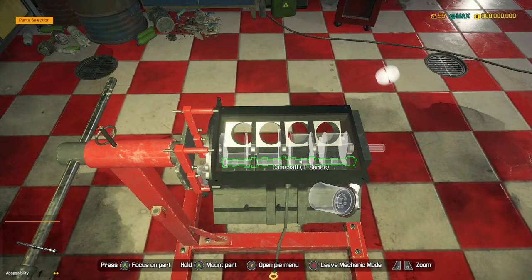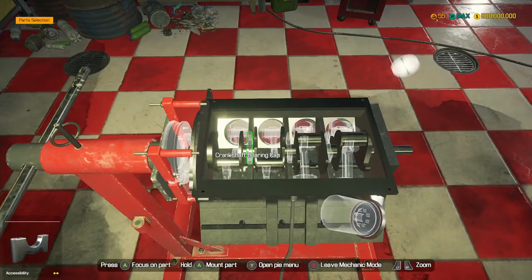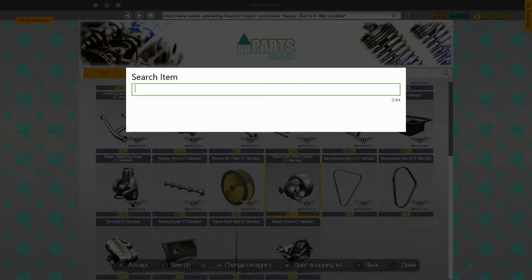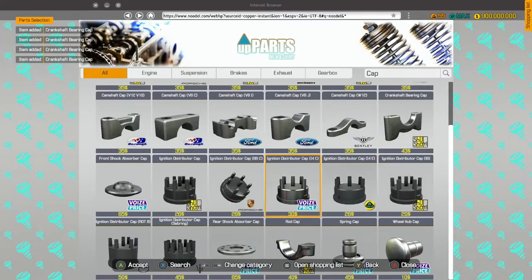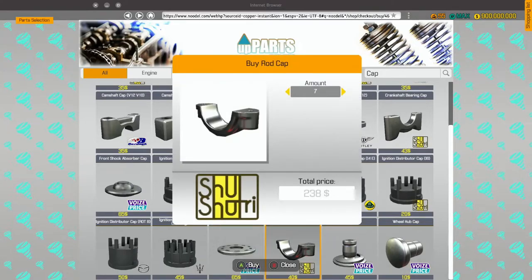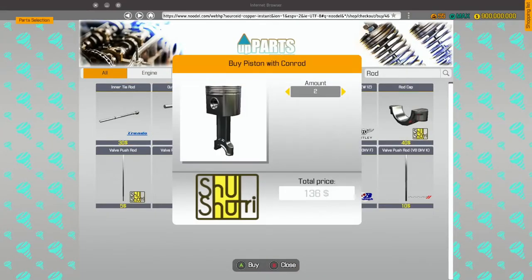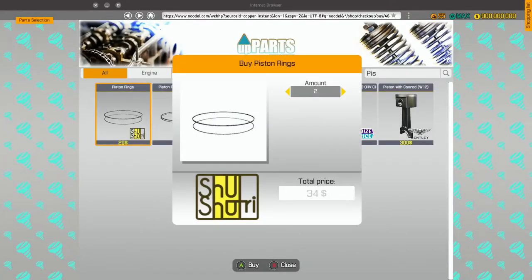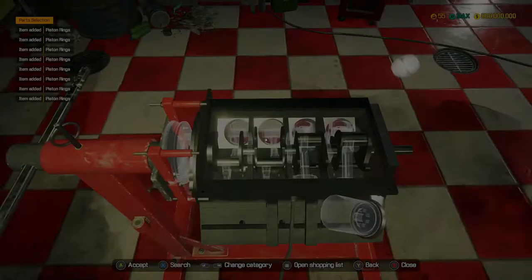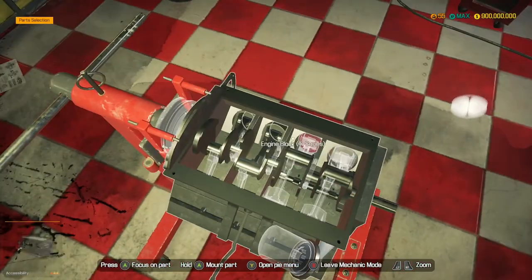So we've got our camshaft going in, our crankshaft going in. And then we need crankshaft bearing caps and eight pistons with con rods. So we need crankshaft bearing caps - we need three of these, we're going to get four just in case. We need eight rod caps, and we need eight of these with piston rings. Here we go - eight of these. Now let's install our pistons. We've got to make sure all of them are in because otherwise the engine won't run - you kind of need eight pistons in a V8.